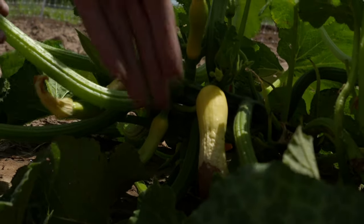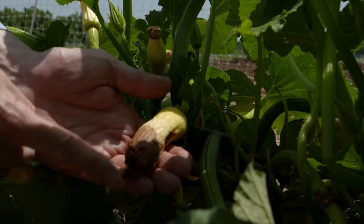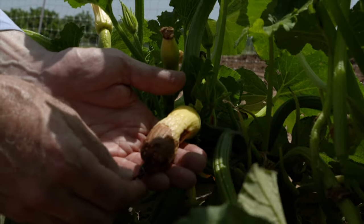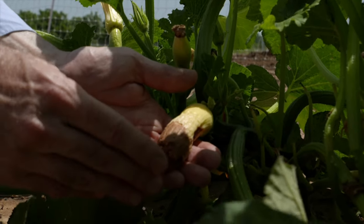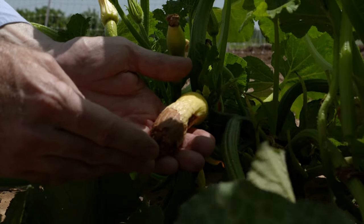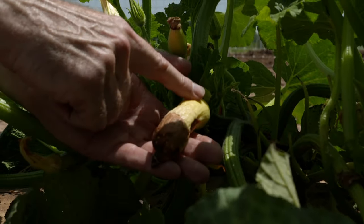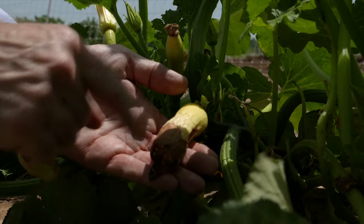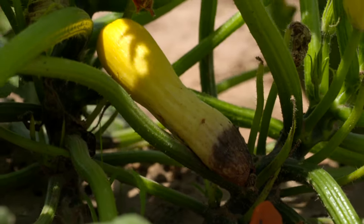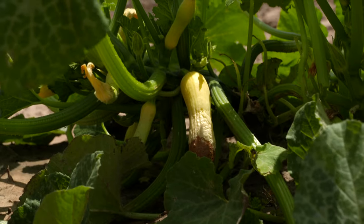Here's an example of a squash with rot coming in from the blossom end. It's normal in squash sometimes to have a fungus come and attack the wilting flower, but it really takes off when you have all the wet weather like we had this year. Now the fungus hasn't stopped with the flower — it's gone back into the ovary, into the future squash fruit, and you can see that it's rotting it. This is going to end up being a cull. We've seen this at all three locations this year. It's been a real problem, and it's just due to the excessive rain.